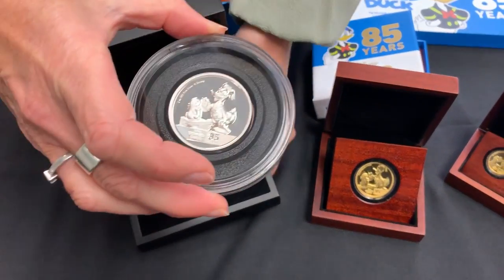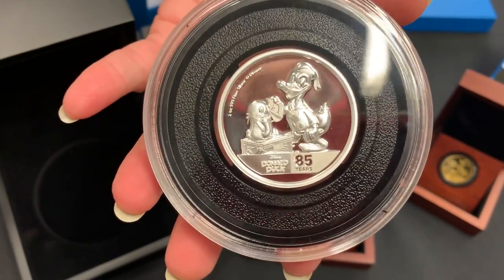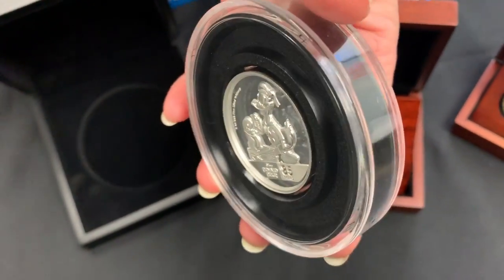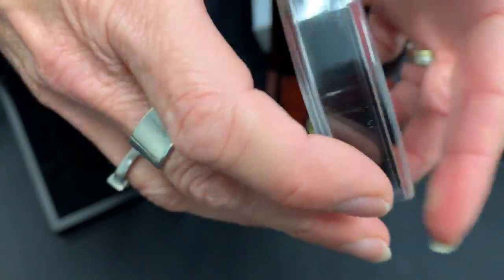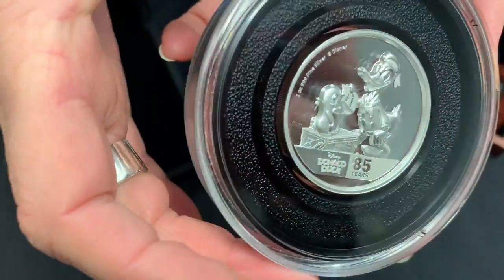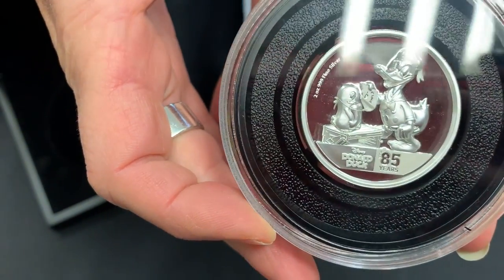The coin is kept inside a capsule and it's ultra high relief — you can see it has some serious relief on it. Hopefully you can see it from the side. On the reverse, the new effigy, but the relief is quite different for two ounces of silver.